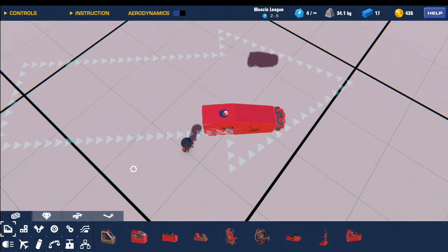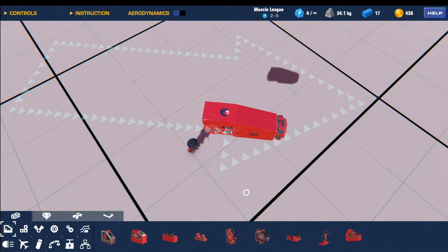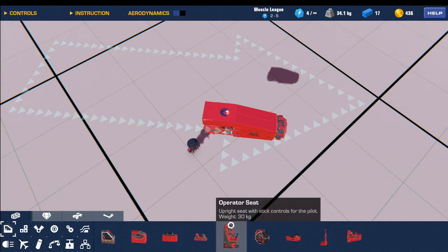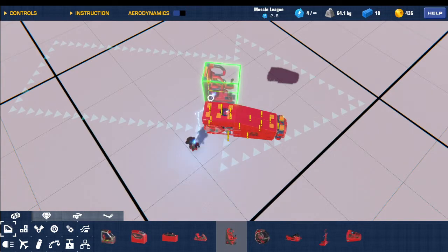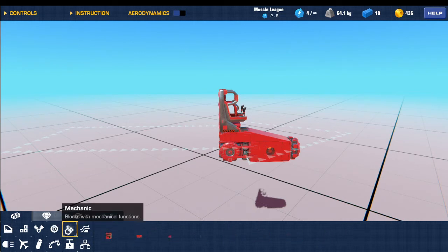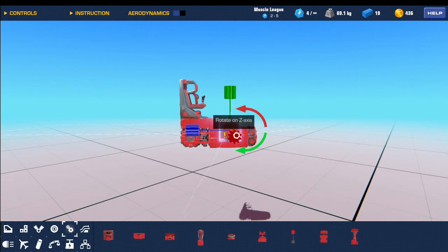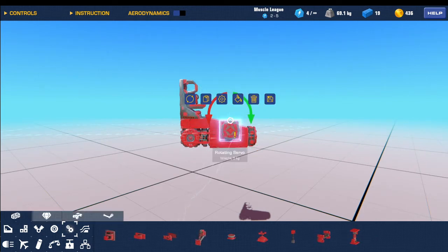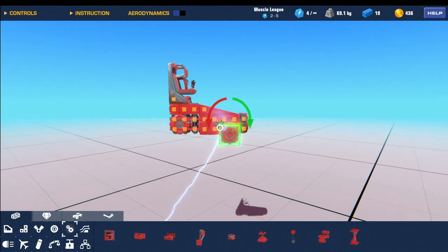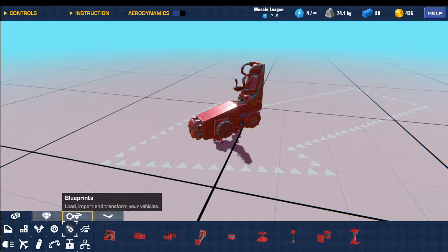Now go to the seats, once that's done. Go to operator seats and place one right on top of here so it looks like that. Now go to rotating servos, get a rotating servo and place that like that. Then just copy one to this other side right there.